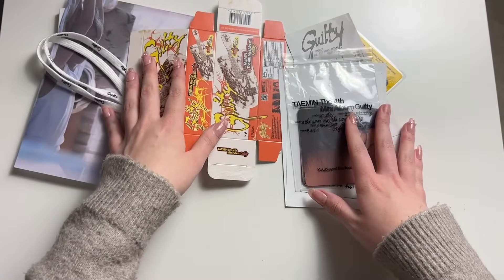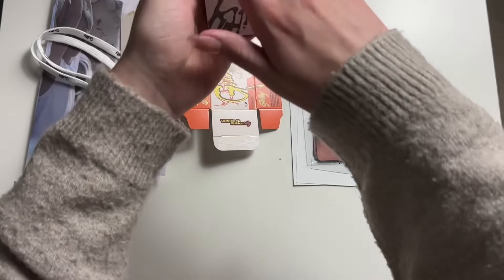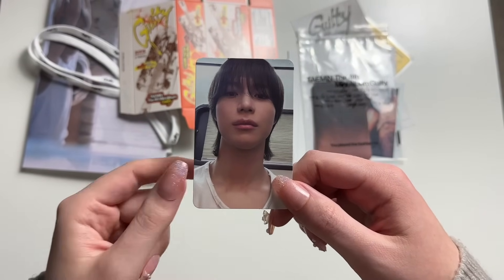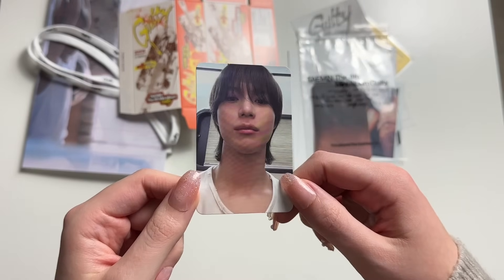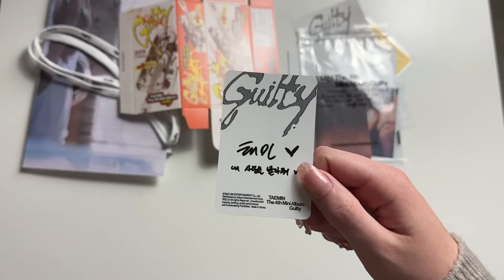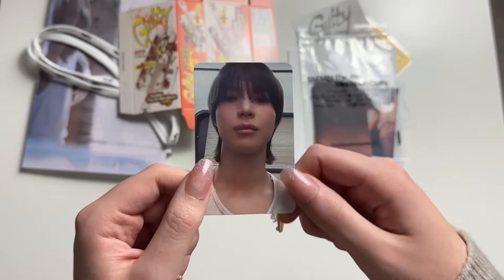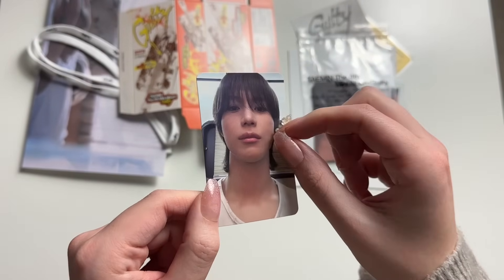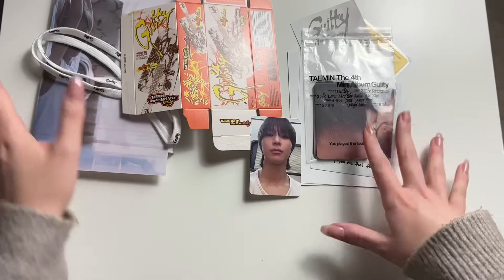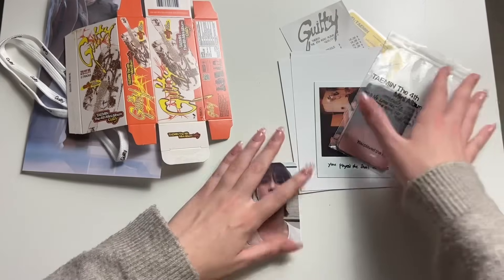That was pretty much everything at the bottom. So we'll just take out my photo card. We got — I think I've seen this one. I was trying to avoid any spoilers. I used to instantly, right when an album released, rush to see what the cards looked like, but these days I try to save it as a surprise for my unboxing. He's so cute and squishy. That was pretty much everything of this version — that was a lot to unpack but I was living.